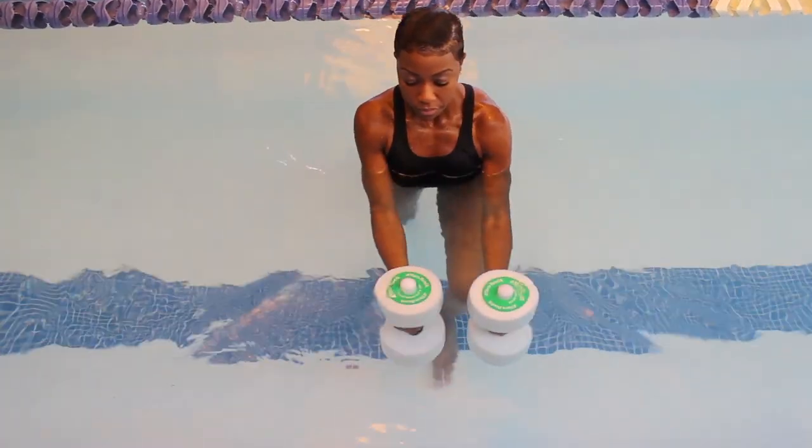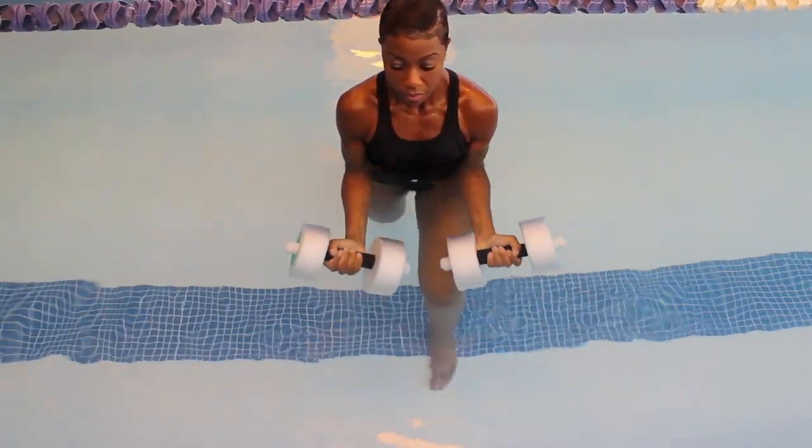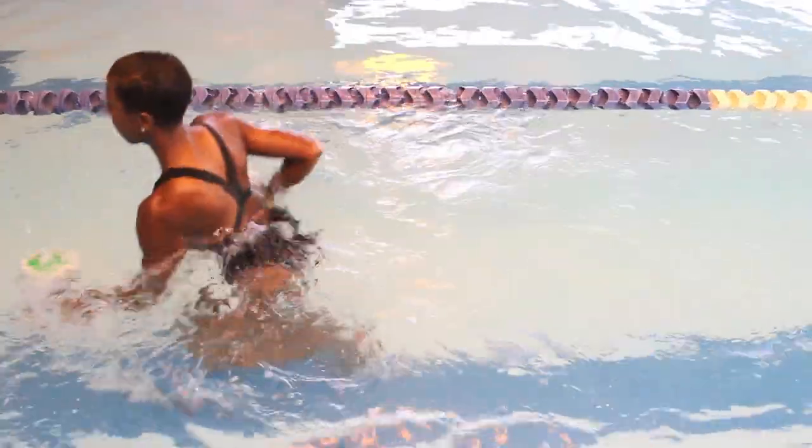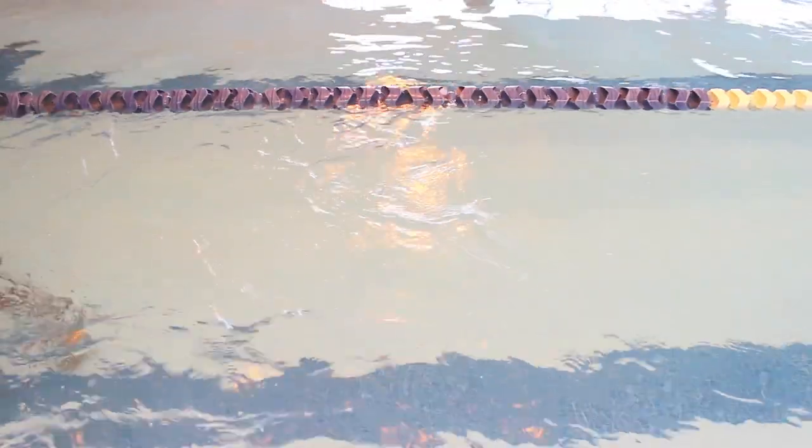There are various types of exercises that you can perform with water dumbbells for an effective full body workout. I will show you three of these exercises: flies, arm curls, and water jogging. You can perform all of these exercises in shallow water that is waist to shoulder deep.